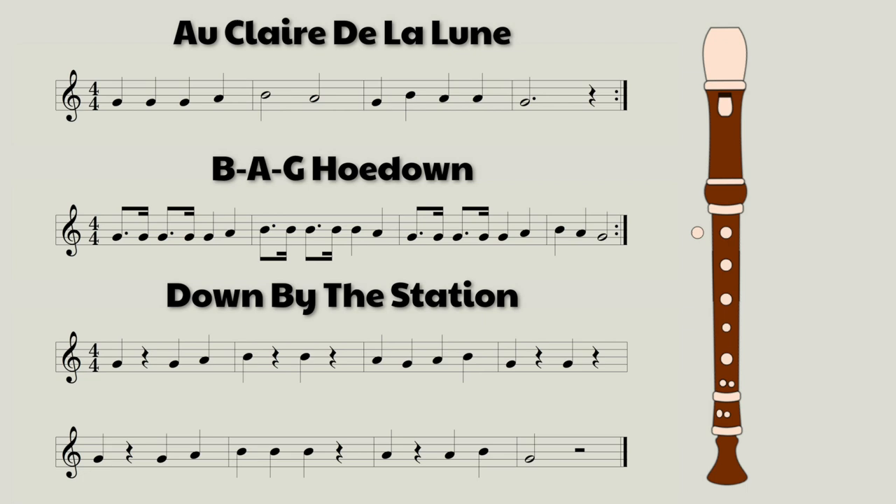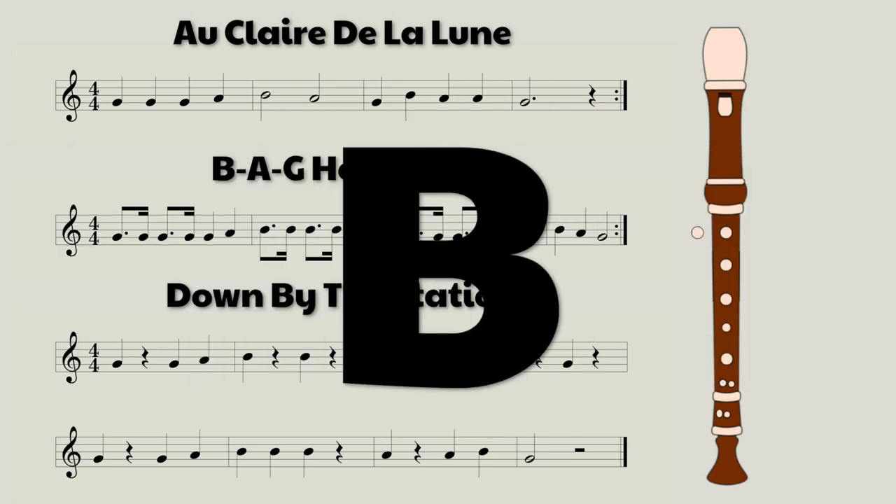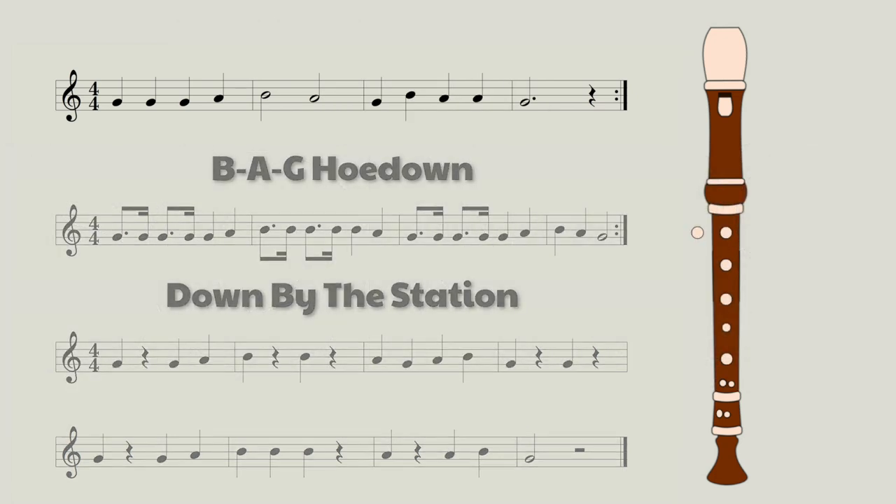Hey guys, it's Mr. Erdogan here and this is just an add-on video for my last video to give you guys three more BAG songs to learn. So let's have a look at the first song.